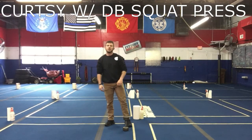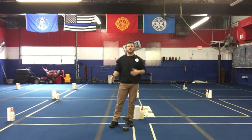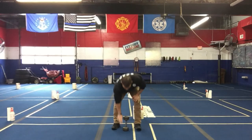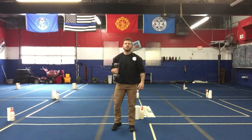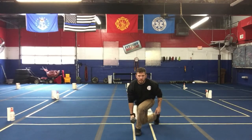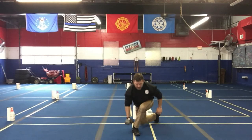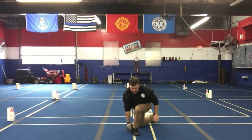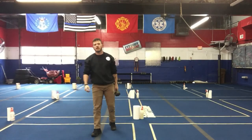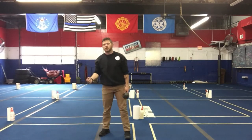Then we're gonna do curtsies with a dumbbell squat press. The right hand and right side press will be one full series, then you'll do the left side. What it looks like: curtsy with the right leg, dumbbell in the right arm, come back, squat press, come back down — curtsy, squat press. You'll do that right side for four sets, then the left side for four sets.